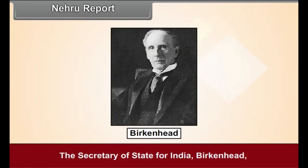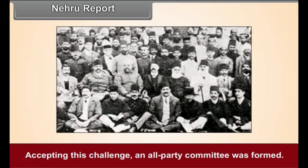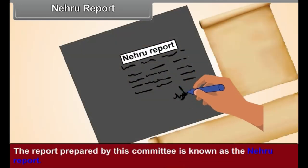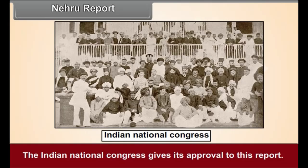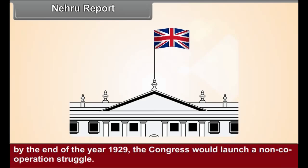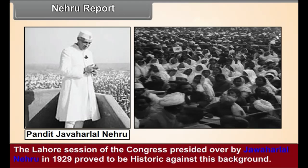Nehru Report. The Secretary of State for India, Birkenhead, criticized the Indian leaders, alleging that they were incapable of producing an agreed constitution for India. Accepting this challenge, an all-party committee was formed with Pandit Motilal Nehru as its chairman. The report prepared by this committee is known as the Nehru Report. In the report, it was proposed that India should be given dominion status. The Indian National Congress gave its approval to this report. Simultaneously, the government was warned that if it did not accept the provisions of the Nehru Report by the end of 1929, the Congress would launch a non-cooperation struggle. The Lahore session of the Congress, presided over by Jawaharlal Nehru in 1929, proved to be historic against this background.